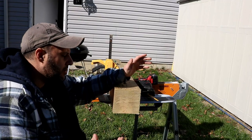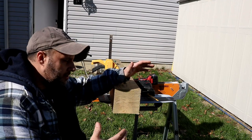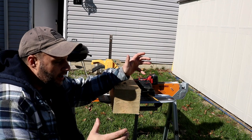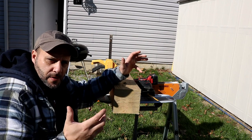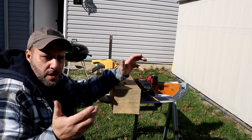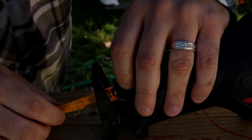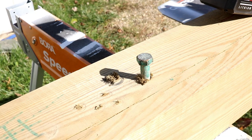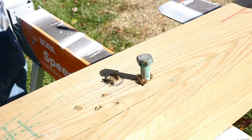Just letting the saw do the work — it wasn't bad, it did the job. But it wasn't really smooth, it's a little bit rough, and you can tell it lacks some power. Remember, it's only 3,000 strokes per minute. So at least the blade change is easy. Let's move it over to the metal lag screws — I want to see how this cuts through some metal.